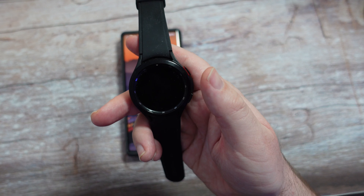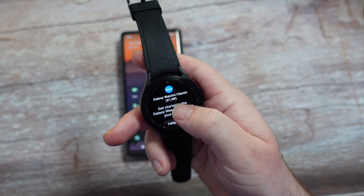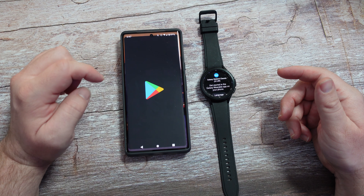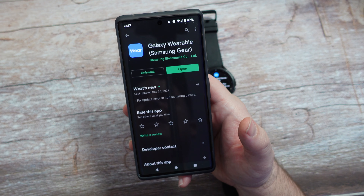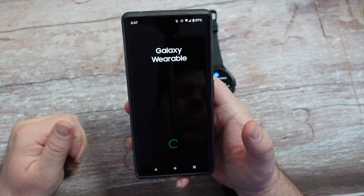It says 'Welcome.' I'm going to swipe up and it says 'Getting started in the Galaxy Wearable app on your phone.' Let's just go to the Google Play Store. I actually do have the Galaxy Wearable app installed, but I'm going to update it because it needs to be updated. Once you have it installed and updated, make sure you click Open.